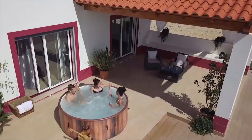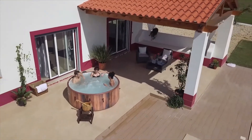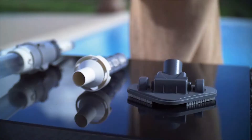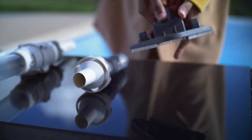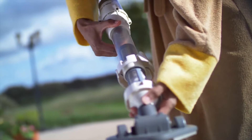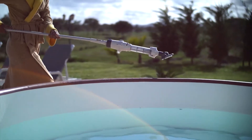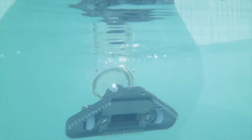With the Bestway Aquacrawl pool vacuum, you'll spend less time cleaning your above ground pool and more time enjoying it. Cleaning loose debris out of a large swimming pool seems like an impossible task, but the Bestway Saluspot underwater pool vacuum allows you to vacuum your pool without even getting wet. With a pivoting suction head and large gripping wheels, this pool vacuum can be maneuvered to every part of your pool surface.